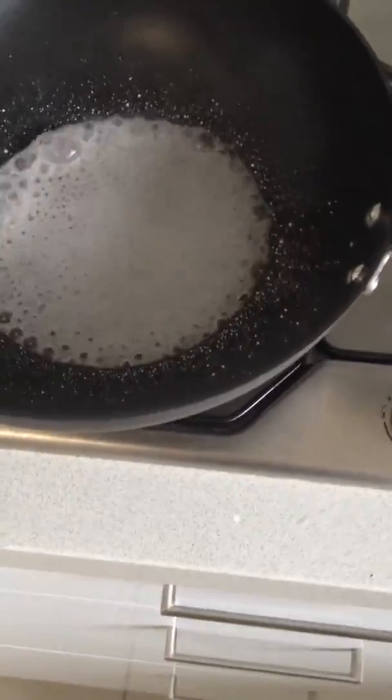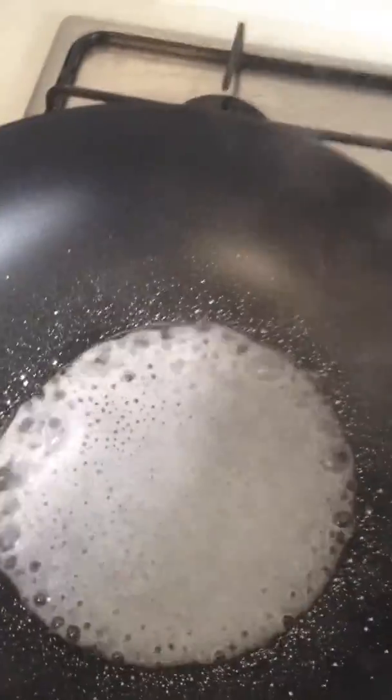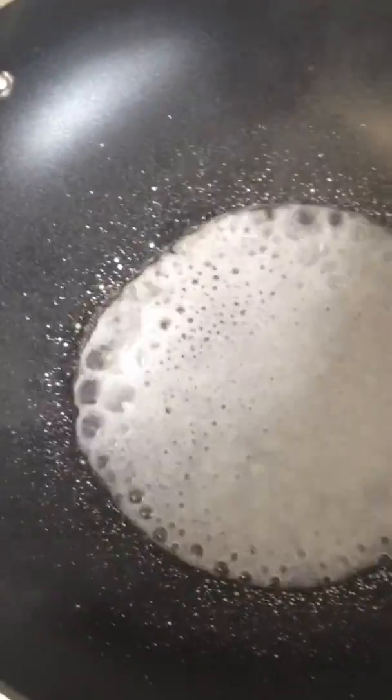The salt seems to be turning into a liquid. We might put our lid on. You can see around the edges though we're starting to form some solid parts as well.